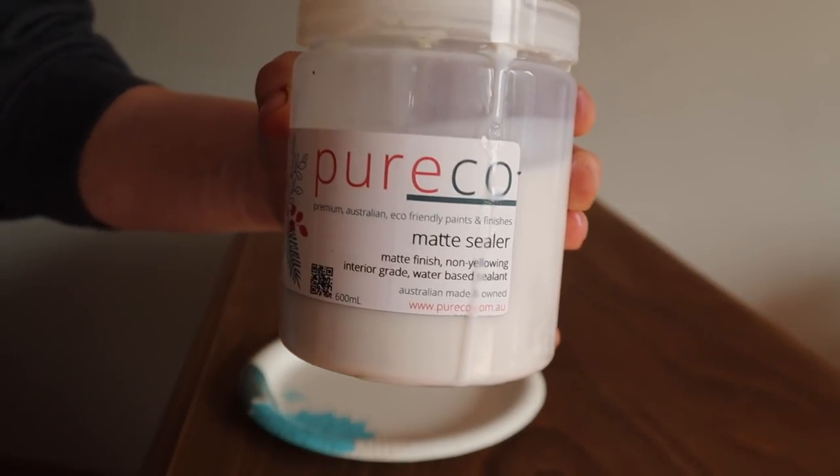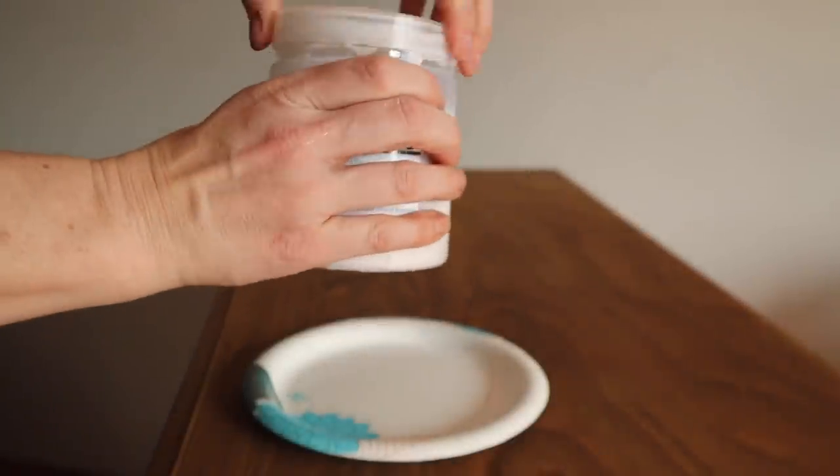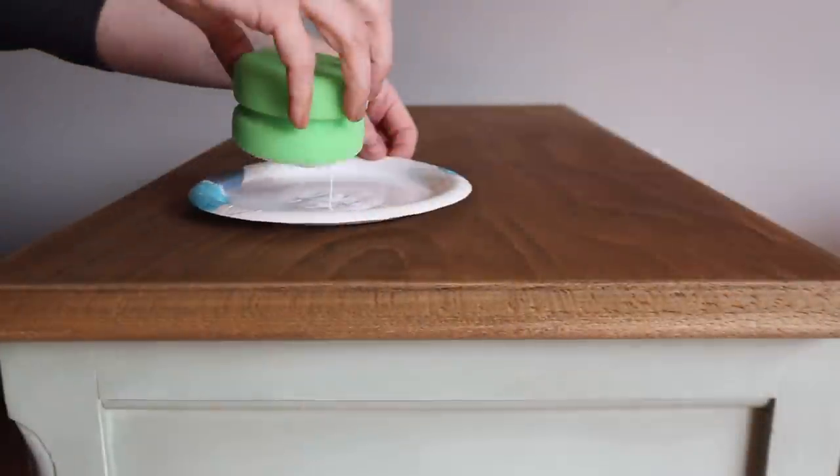Once the top was dry, I ended up sealing the entire piece — the top and the body — with Puriko's matte sealer. I'm going to use one of the little green sponges to seal the entire body and the entire top.